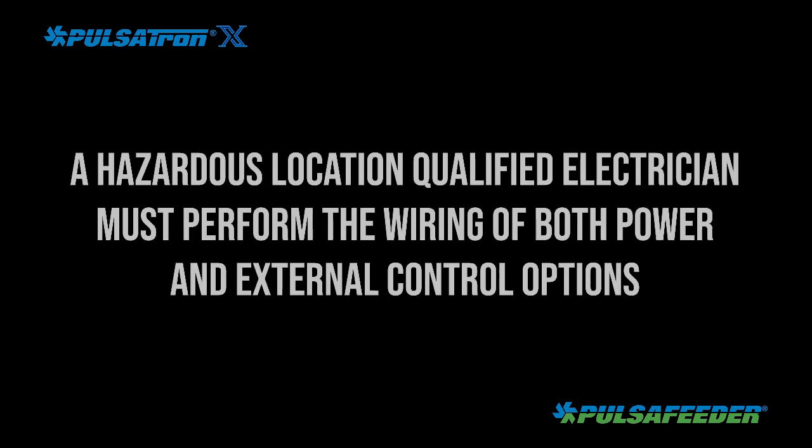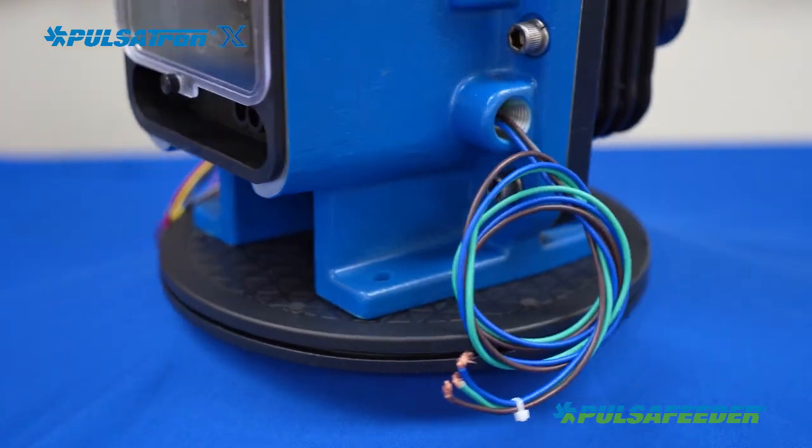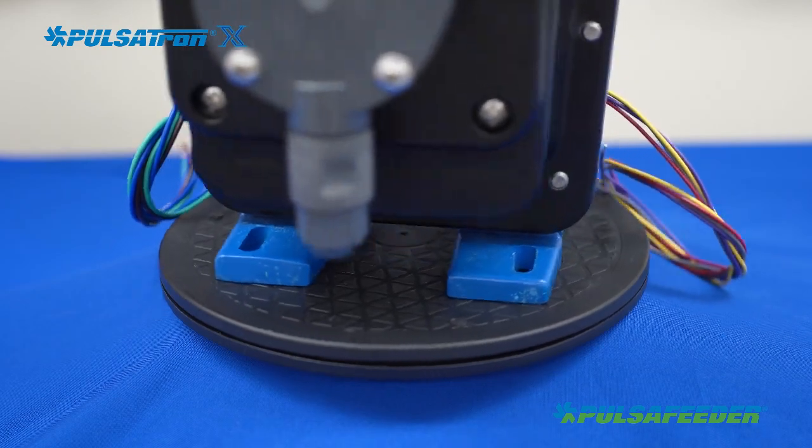Your hazardous location electrician must hardwire power and control connections located on the opposite side of the pump. Set the selector switch to the OFF position before making wiring connections per instructions. Any unused conduit openings must be closed with a plug rated for the hazardous location.